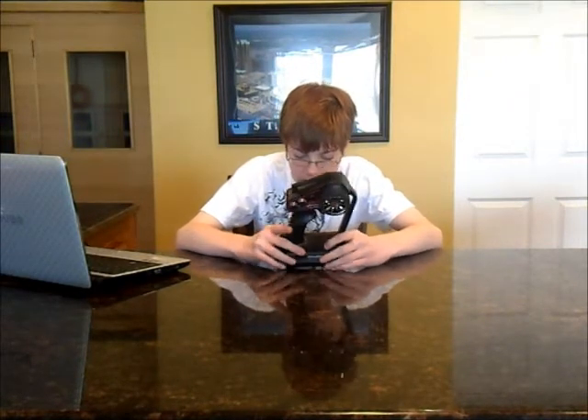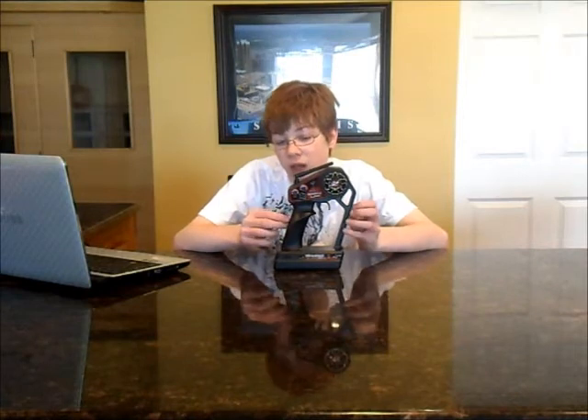You can buy a Flysky GT2 and have about the same features for $20 at Hobbyparts.com — great deal. The FSGT3B is $35 with 10 model memory, tons of features, built-in telemetry, and a lot of cool stuff. And $35 — can't beat that. The receiver is $7 and I've got a review up for that.